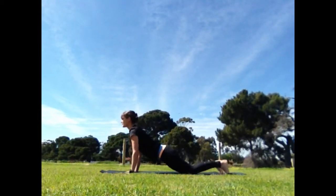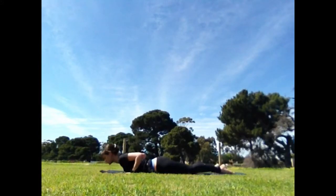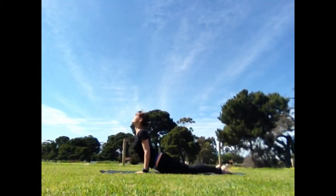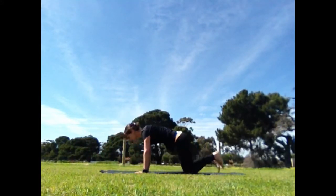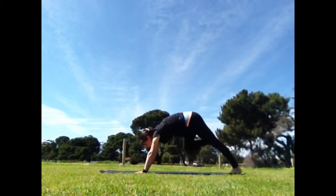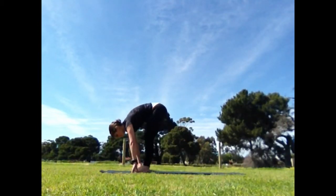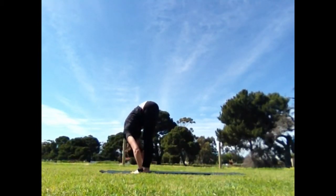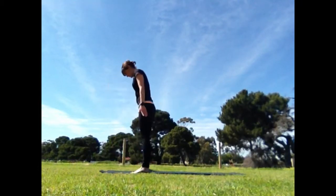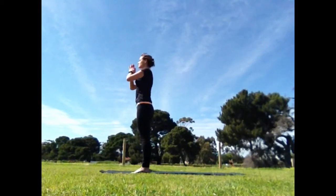Inhale, drop to the knees, exhale, lower, hover, lie down. Inhale, buddhingasana, udvamukha. Exhale, tuck the toes, downward dog. Inhale, right leg step forward, lower the knee, exhale, forward bend. Inhale, soft knees to rise up once again, exhale, samasthitihi.